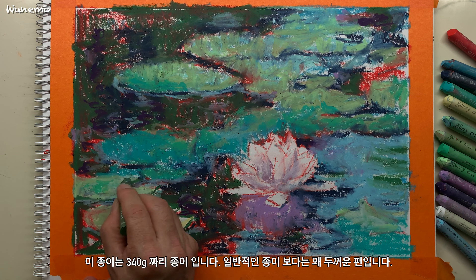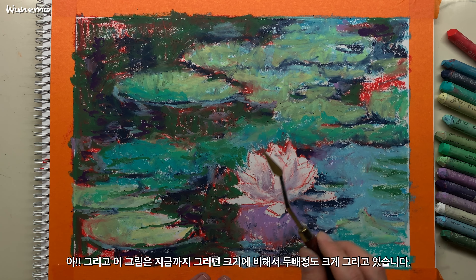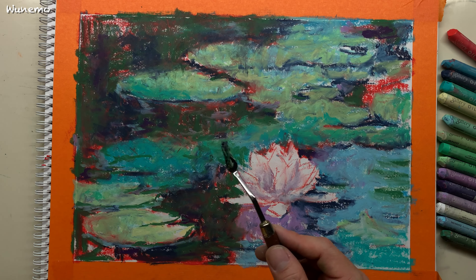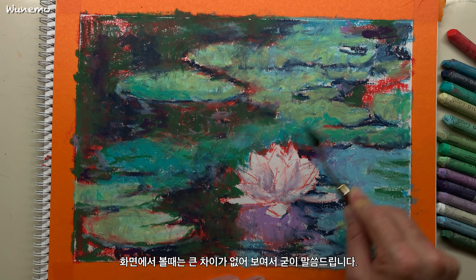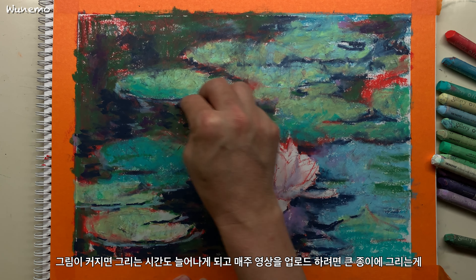이 종이는 340g짜리 종이입니다. 일반적인 종이보다는 꽤 두꺼운 편입니다. 그리고 이 그림은 지금까지 그리던 크기에 비해서 두 배 정도 크게 그리고 있습니다. 화면에서 볼 때는 큰 차이가 없어 보여서 굳이 말씀드립니다. 그림이 커지면 그리는 시간도 늘어나게 되고 매주 영상을 업로드하려면 큰 종이에 그리는 게 부담스럽게 여겨질 때가 많다 보니 자연스럽게 작은 종이에 그리게 되었나 봅니다. 예상했던 대로 완성하는 시간은 꽤 오래 걸렸지만 그리는 동안 시원시원하게 그리는 기분은 좋았습니다. 앞으로는 종이의 종류도 크기도 좀 더 다양하게 그려보는 게 좋겠다는 생각이 들었습니다.